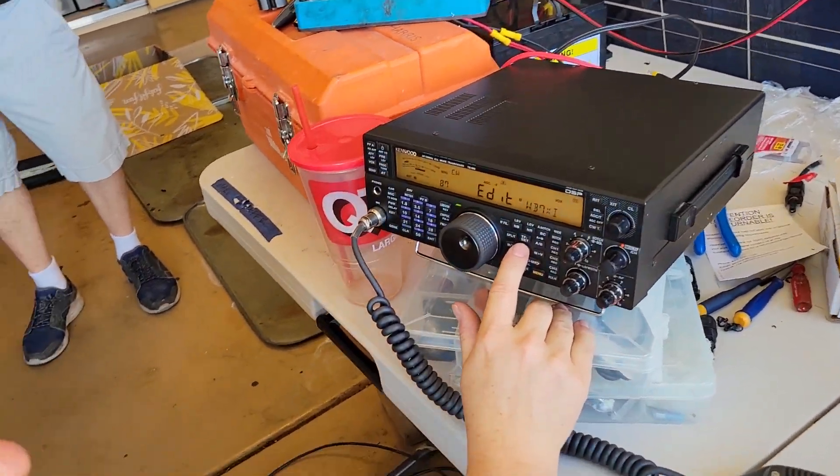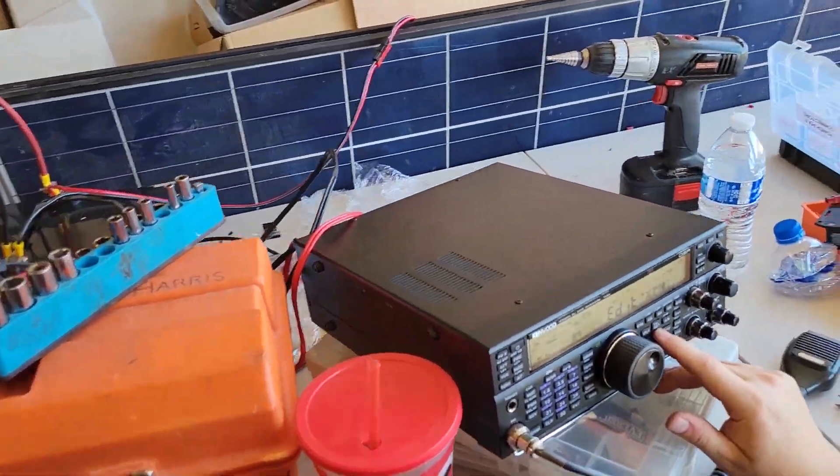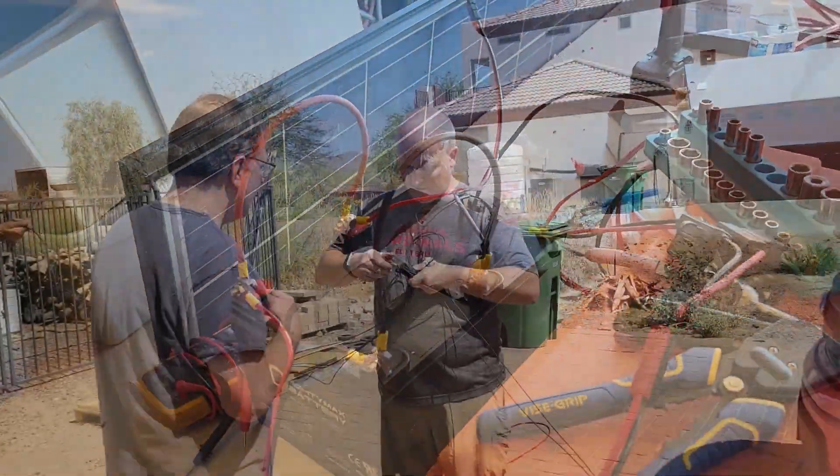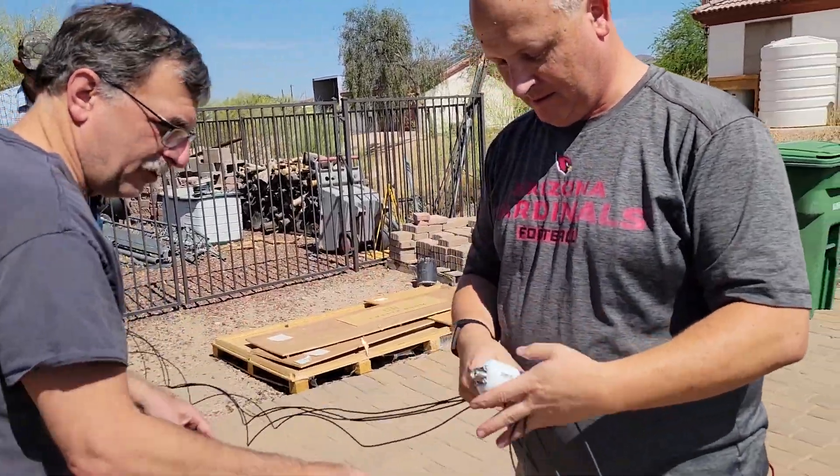The radio is new to us — it came from a previous owner and we're actually changing the callsign from the previous owner. That's pretty neat.